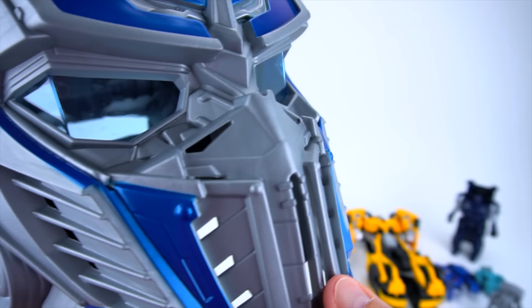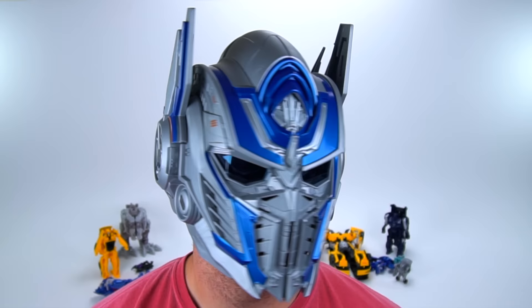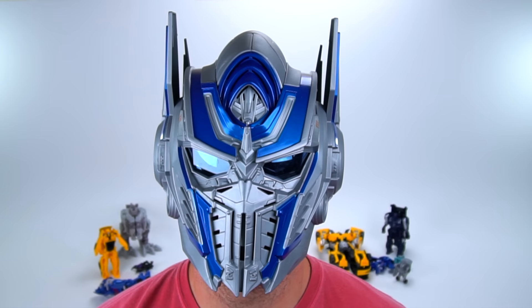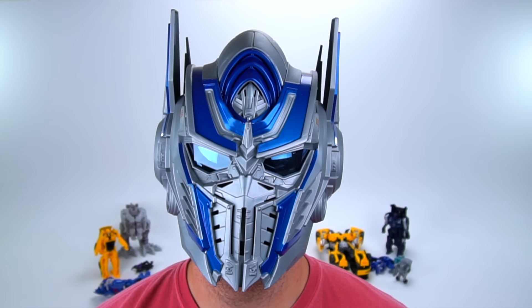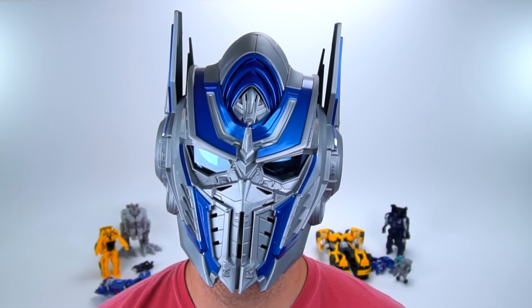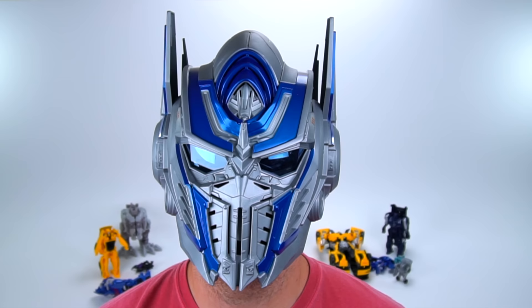Let's see what it sounds like when I talk with the helmet on. Here's what it looks like from the side. Now I'll turn on the Optimus voice changer — this is what it sounds like. You tell me if this sounds like Optimus Prime. Speaking in regular voice: 'Hey guys, welcome to Show and Tell Toys.' Now talking like Optimus Prime: 'I am Optimus Prime.' That's a kind of weird voice — let me turn it off. And just like that it's off: 'Hey guys, welcome to Show and Tell Toys.'